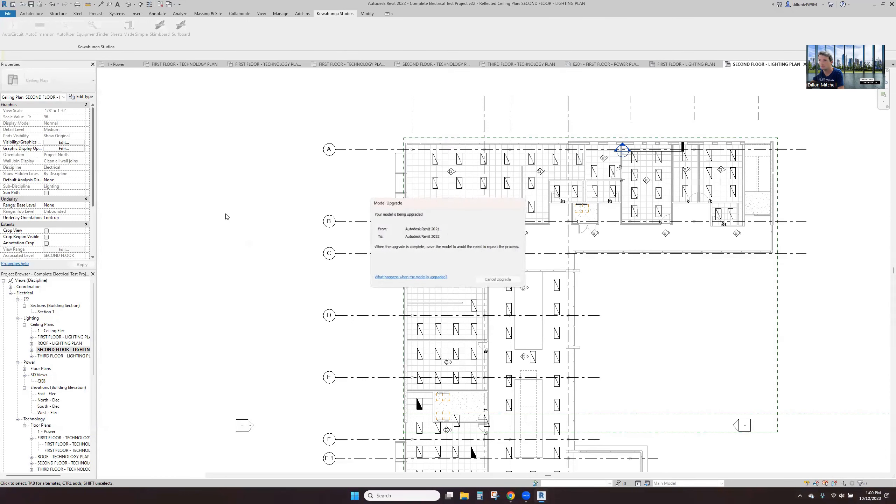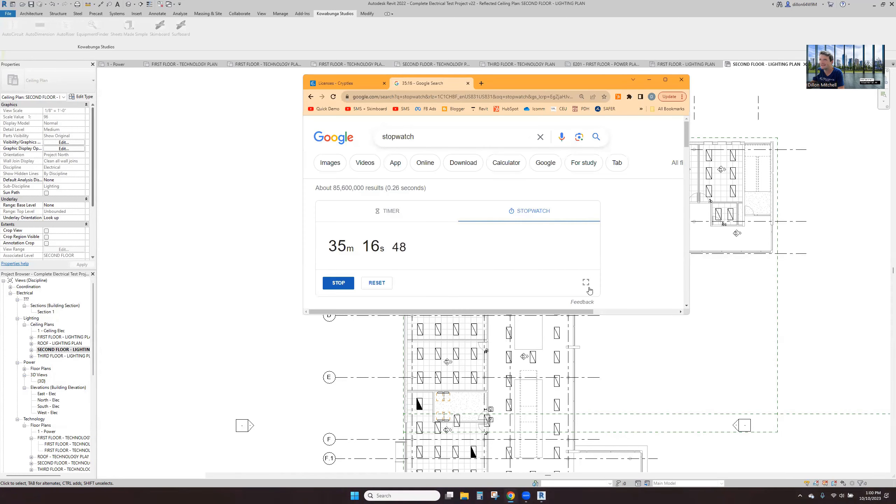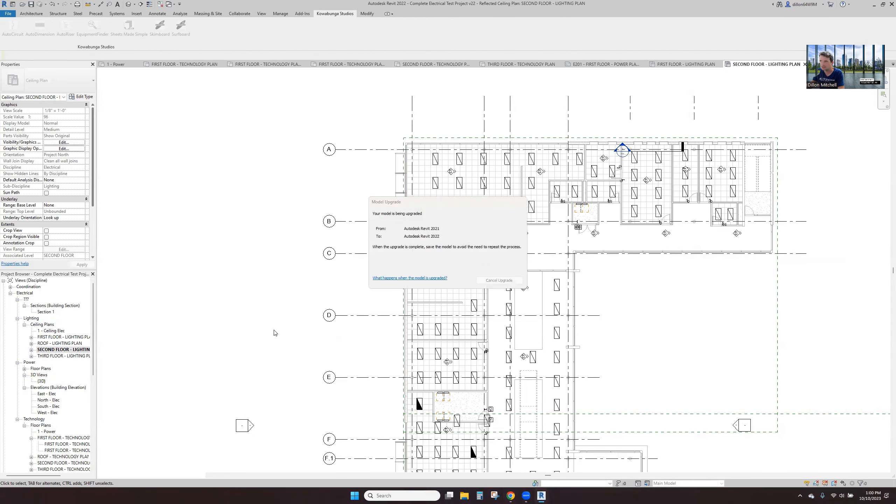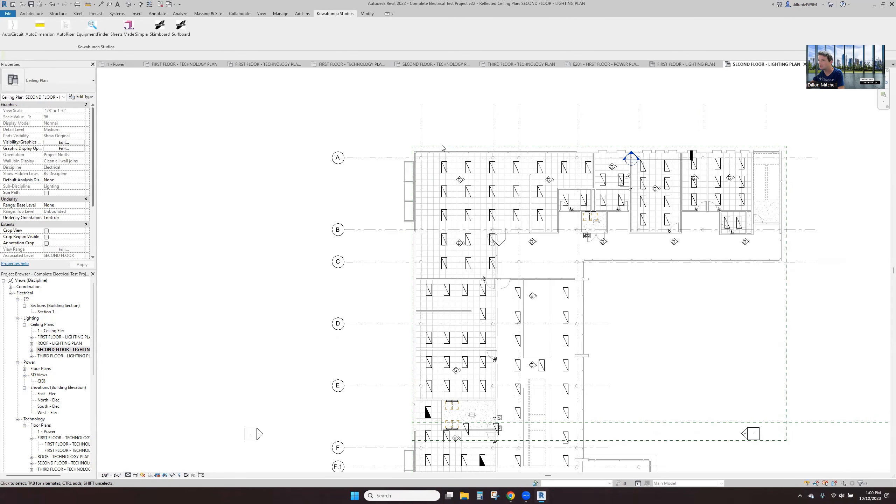These will get placed in the model and we'll have some more coordination, some more pieces to go through. But we got through — this is the second floor lighting. We are at 35 minutes, which is crazy. We'll probably have another 30 minutes in some cleanup work, and then that'll get the project done to where it needs to be.